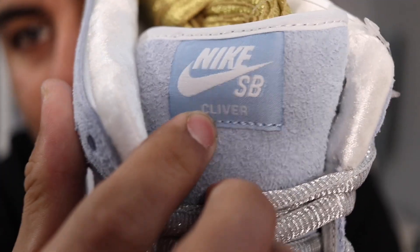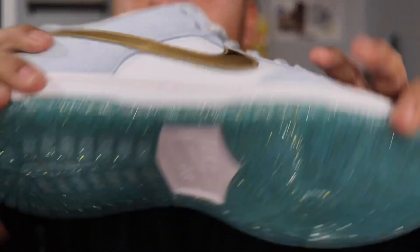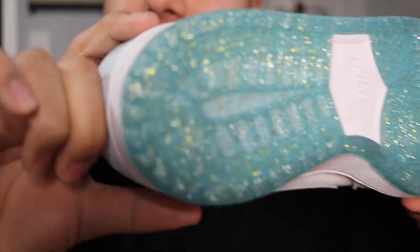Getting up to the tongue, it also comes in that hairy buttery nubuck suede. It does have 'Nike SB Cliver' on one tongue and 'Sean' on the other, so together they read 'Sean Cliver.'